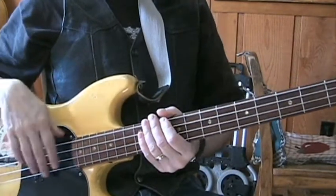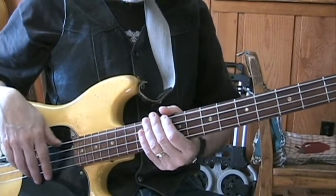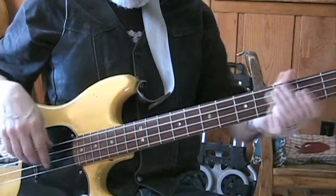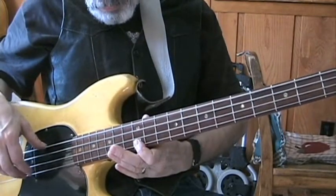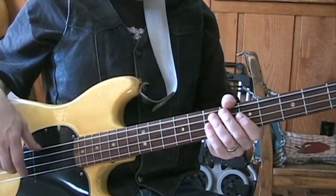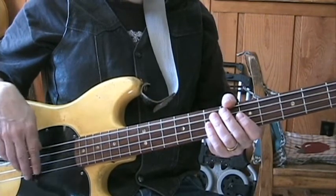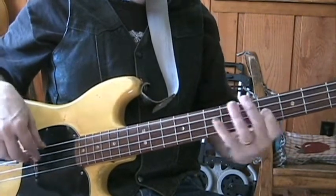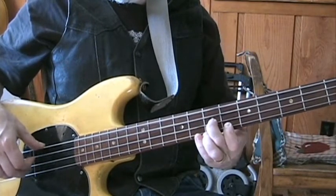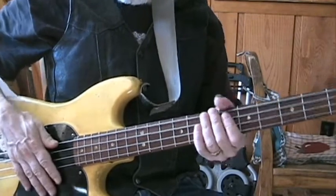So that's Mojo and Crosscut Saw, two blues standards that you've got to know if you're going to play traditional blues. Next, I did work on just the basic blues progression — see how that goes on the bass. Let's do it. I'll see you next time.